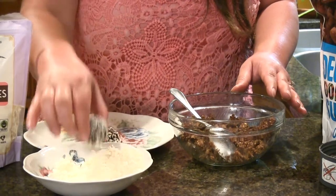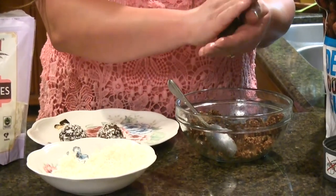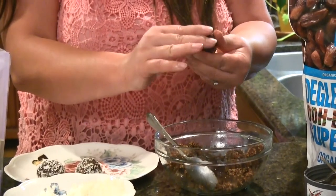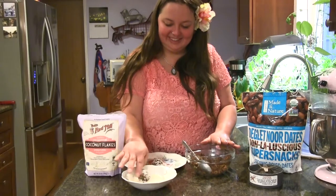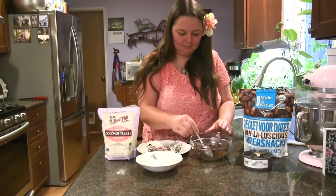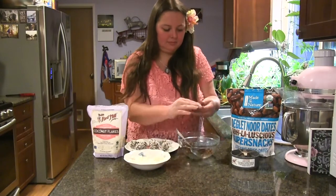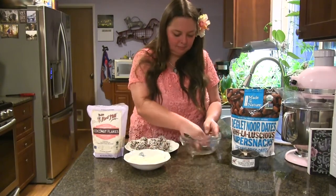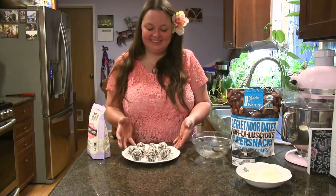They're a great snack any time of the year. Some people make them around Christmas time, but I think they're a great summer snack too. Dates usually grow in tropical places so there's no wrong time of year to enjoy these. Like I said, they are very easy to make — the longest part is just rolling them into balls and coating them in coconut. These are very delicious and they're a nice, healthy, high-energy snack. Thanks for watching my video. I hope you like this project, and happy date ball making!